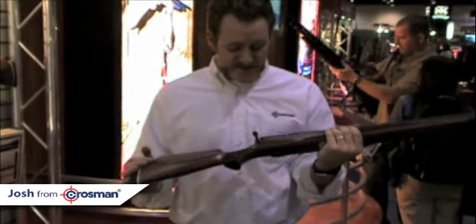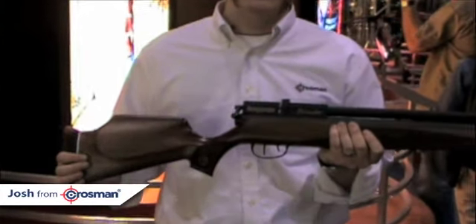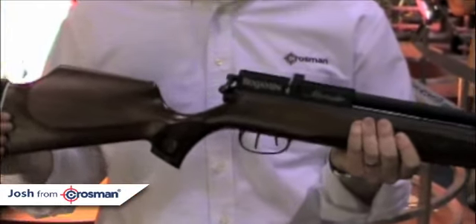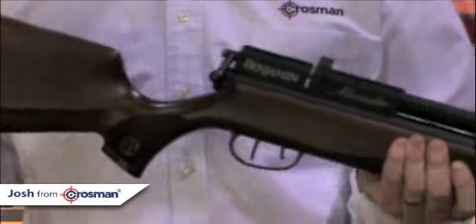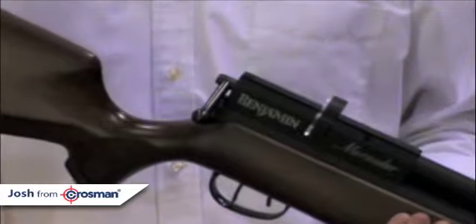And let me give you a little bit about the trigger. The trigger is a match-grade adjustable trigger. This trigger has maximum adjustment for anybody who's going to be doing any target shooting or any hunting. You can really customize the feel of this gun for your application.